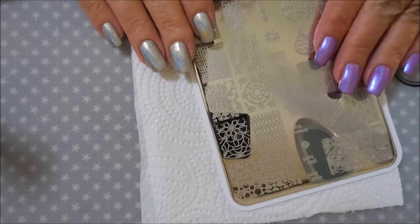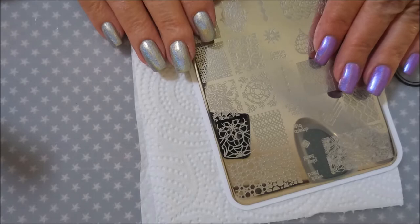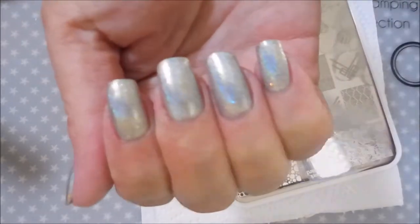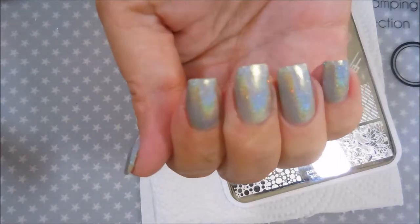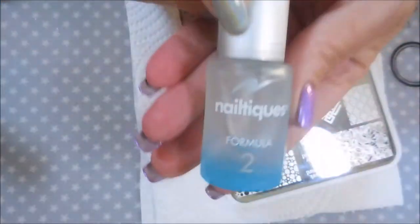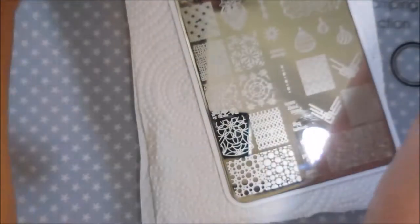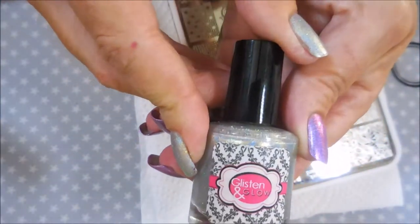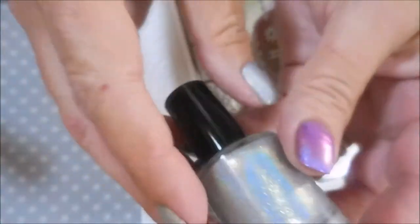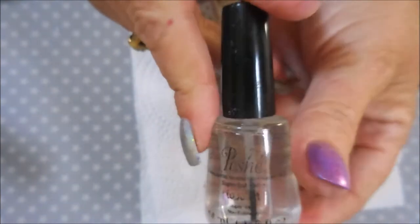Hi my friend and welcome to my channel. Today I've got another nail art stamping design to share with you. I have already got my nails prepped. Let me turn on a little light so you can see the holiness in this. This was started off with my Nail Teaks Formula 2 and then two coats of Glistening Glows Fairy's Trist, which came out of the holo hookup box for August, and I topped it off with Posh Top Coat.